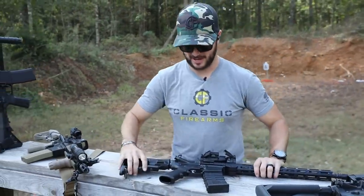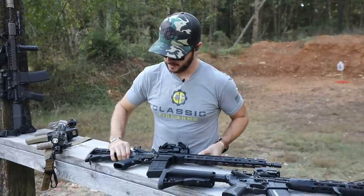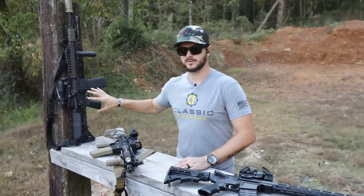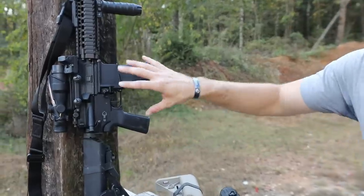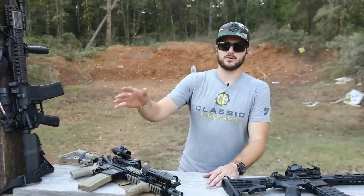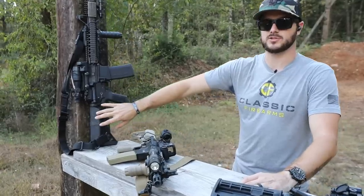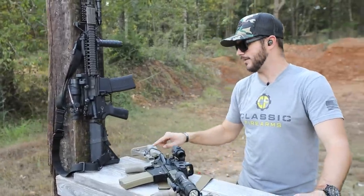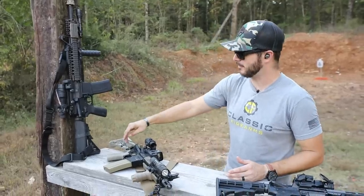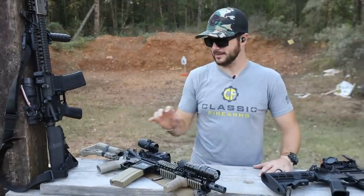Grips — yes, absolutely. I like to shoot comfortably and the A2 just isn't comfortable for me, so I switch out to something like the B5 Systems grips you see on both my M4 clone and the Mark 18. They have a steeper grip angle that feels a lot more ergonomic. I also switch out the standard stocks — going with B5 Systems stocks in the enhanced models because I'm running battery-powered optics. It's cool to have those battery tubes, and they're waterproof, so you don't have to worry about water getting in and killing your batteries.